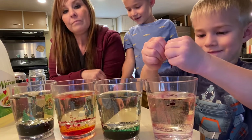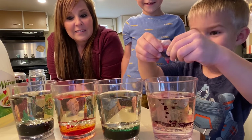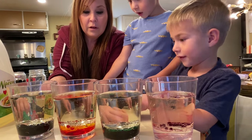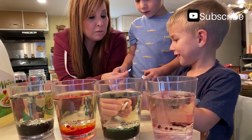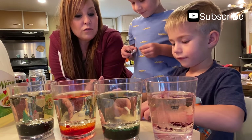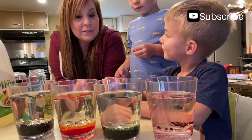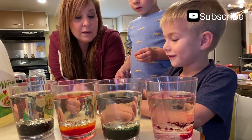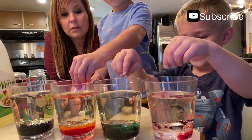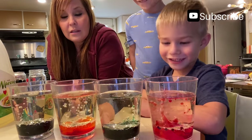We're gonna do it all at the same time. Before you drop it in, you're not gonna throw it in — you're gonna place it in there gently. You're gonna do these two and you're gonna do these two. Okay, go ahead, put it in. Now we're gonna watch it!